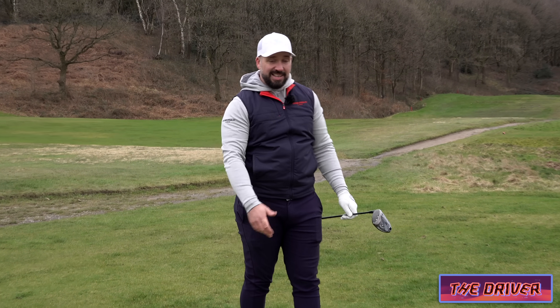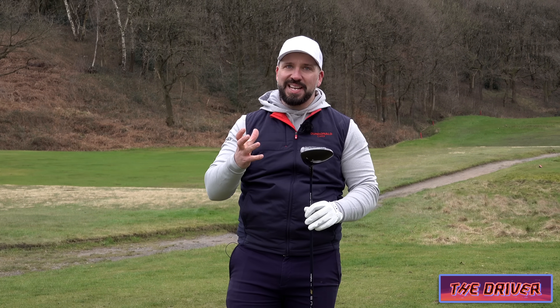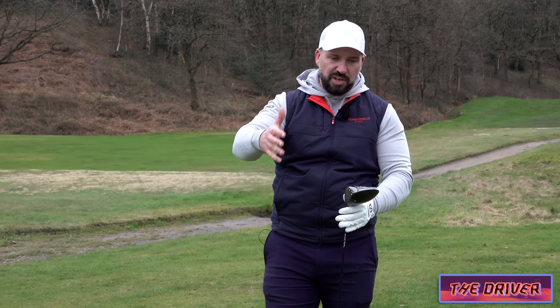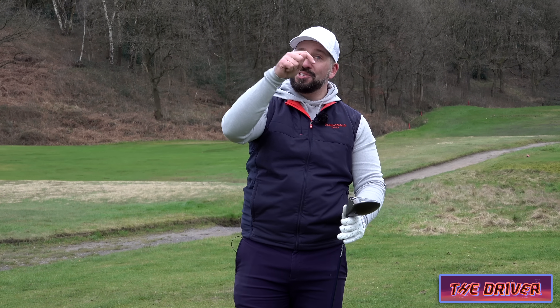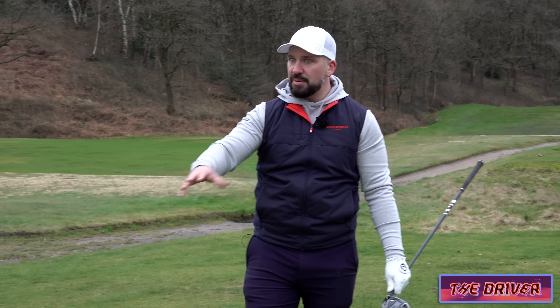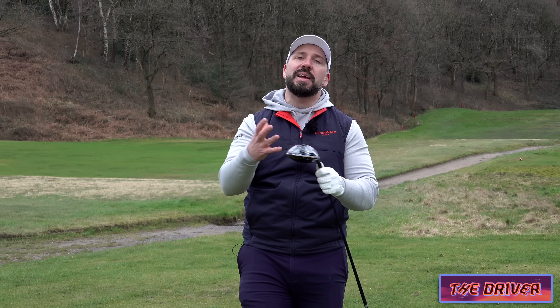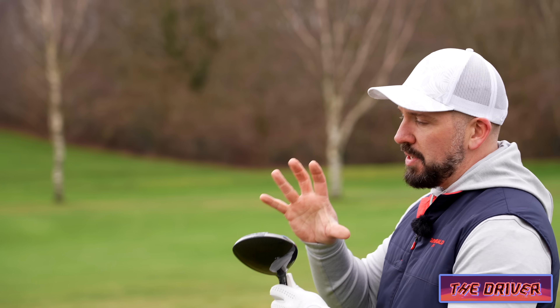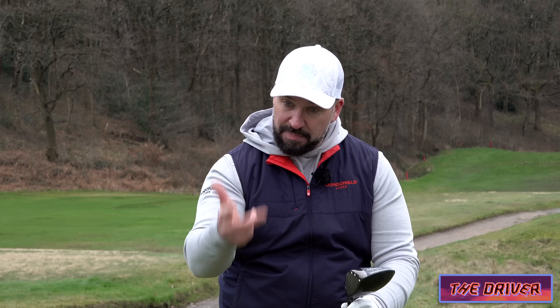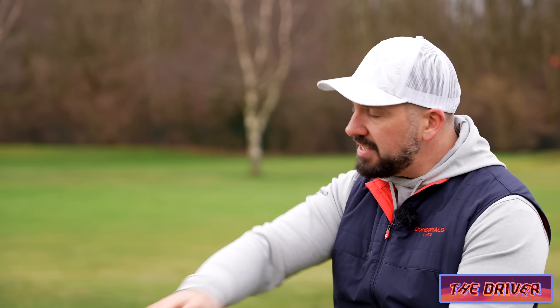As mentioned, this year I could have picked so many of the drivers out there. The Ping G430 Max 10k, which has gone in my bag, I could have put that in. The Cobra I've started to vibe with a little bit more. There's just so many. But the reason I put the Smoke in is because as an all-rounder — from looks, feel, forgiveness, playability, distance — this ticks every single box.